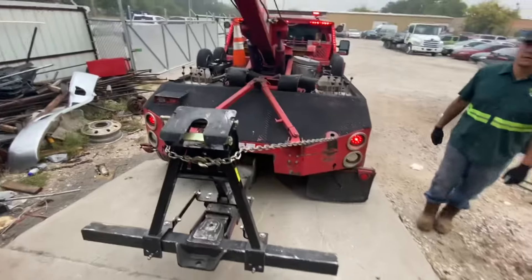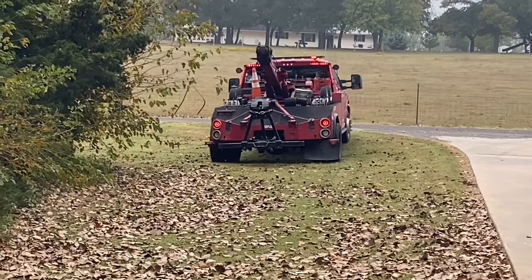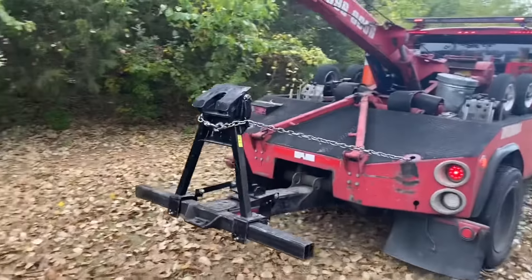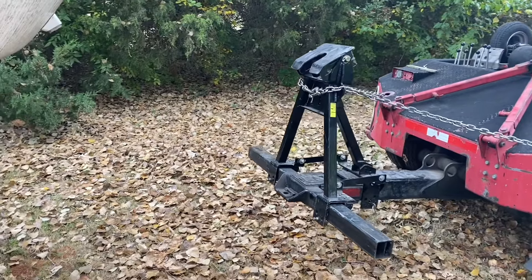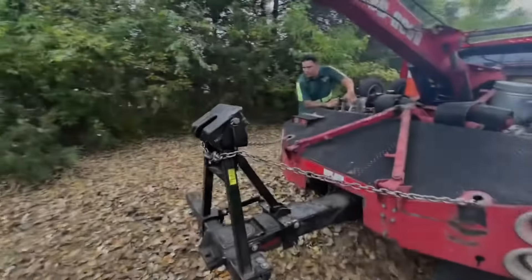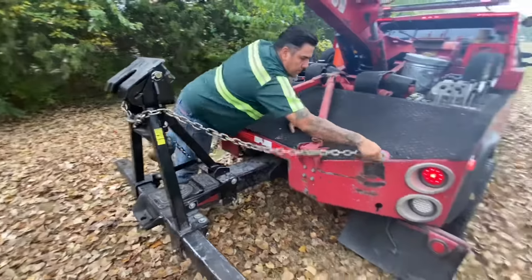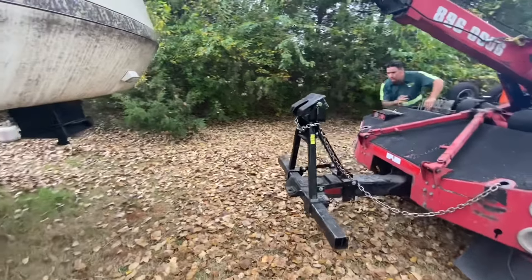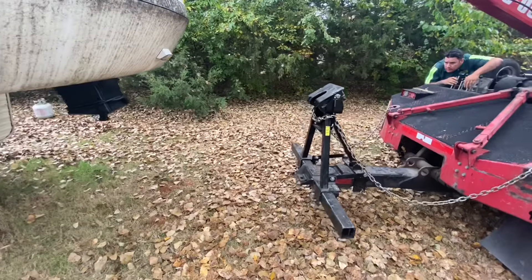Same thing when you get to the fifth wheel. When you arrive at the scene, you want to back up and get as close as you can to kind of get an idea of where you're going to hook it up. Before you do anything, you might want to loosen the chains so you can make adjustments to the wheel lift, because you really can't slide the stinger in and out — you can only use the up and down and the negative tilt to adjust the wheel lift because of the way the fifth wheel attachment sits on the wheel lift.